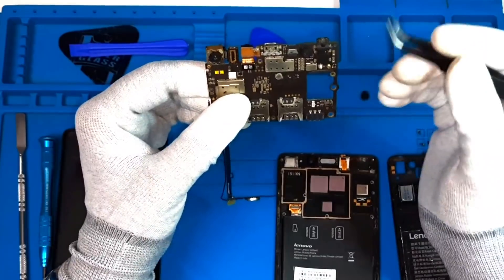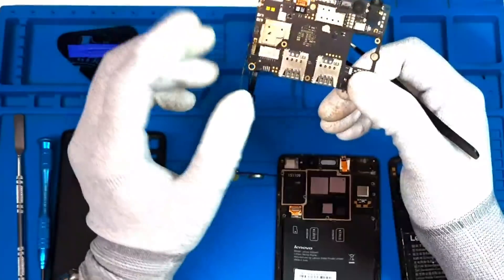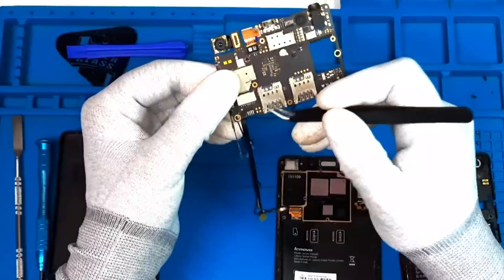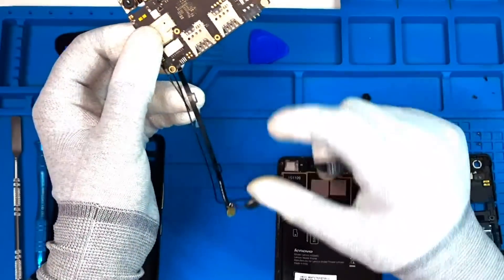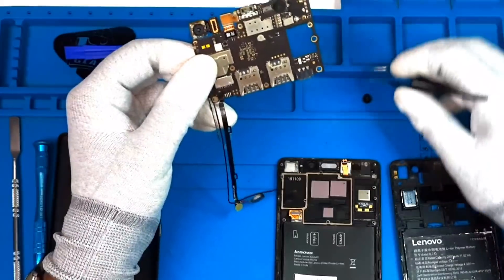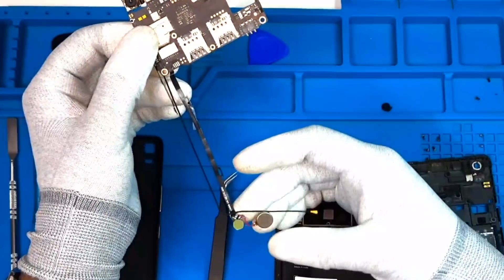Here we have an audio jack connector. Here we have a battery connector. Here we have SIM1, SIM2, SIM socket. Here we have a memory card socket. Here we have a solder. Here we have a primary mic. Here we have a secondary mic.